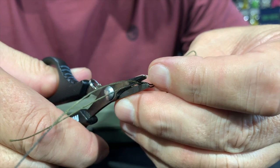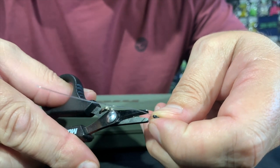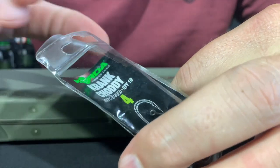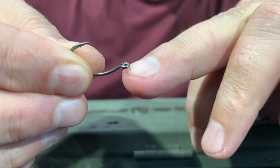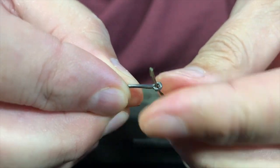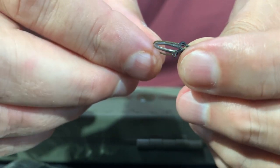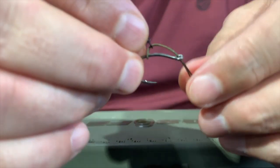Now all we do is cut off the tag ends on that side and on the fluorocarbon on this side. There we've got the Albright knot with the loop on one end. Now I take my size 4 crank choddy from the packet — you'll notice it has an out-turned eye, which is really important for this type of rig. I take the braid and push it through the eye of the hook, then take my rig ring swivel, push that over, and hook it over the hook itself. And there I've created a slipty.